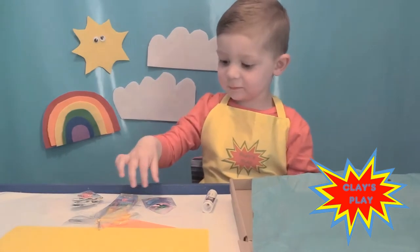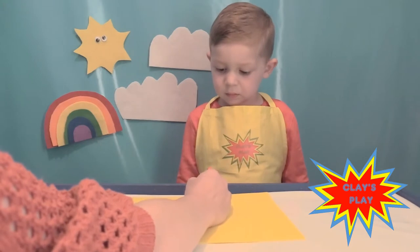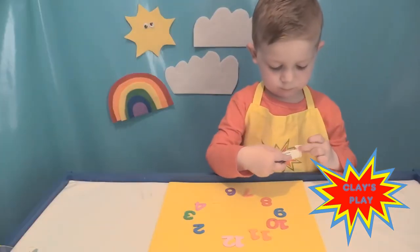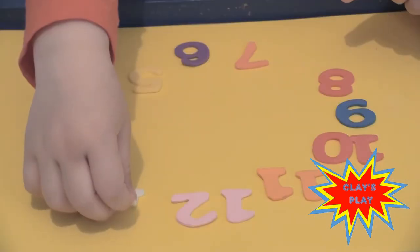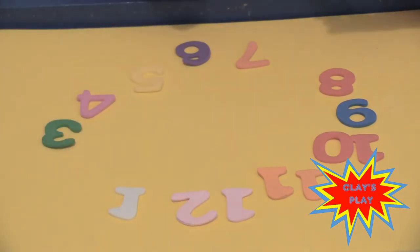Good job. So what we need to do is we need to mark out some dots for the clock numbers. OK? Good job — stick it down. Brilliant. Do number 10.